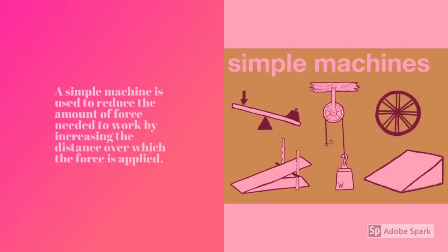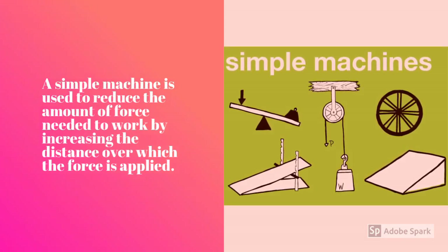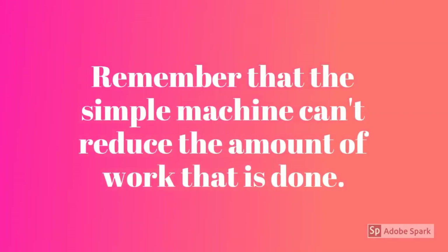Simple Machines Review. A simple machine is used to reduce the amount of force needed to do work by increasing the distance over which the force is applied. Remember that a simple machine can't reduce the amount of work that is done. It only allows us to do the same work with less force.